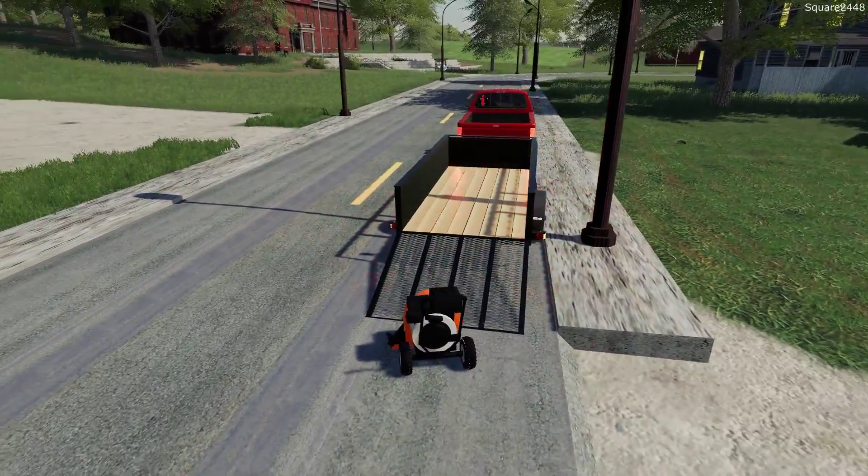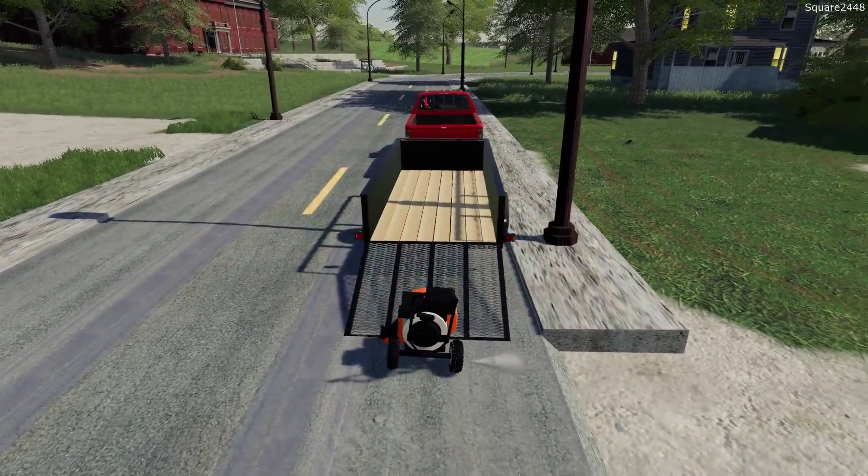I am also looking into possibly getting maybe a second gen Dodge here for the landscaping series. I do like that mixture of new and older trucks and I think that is awesome. Or we could pick up a GMC 2500 — let me know: should we get a GMC or should we get a second gen next? That will be adding to the fleet, because we will be doing some multiplayer videos and I definitely want to have extra trucks.